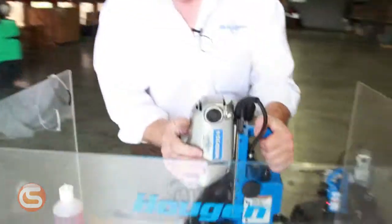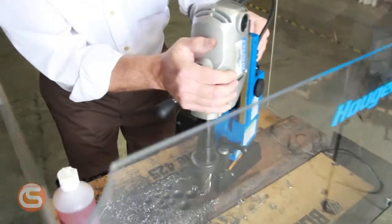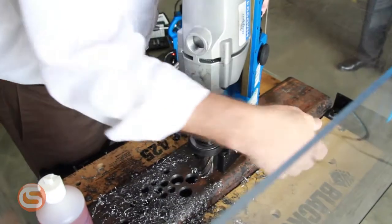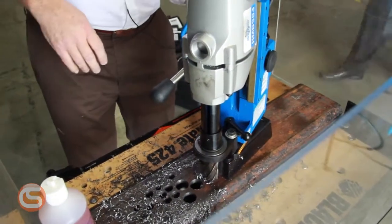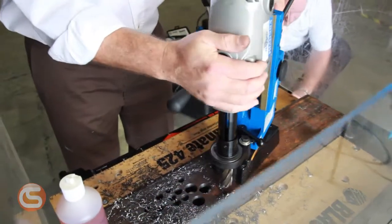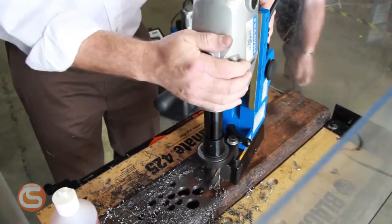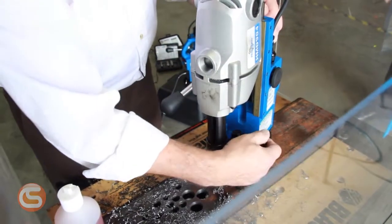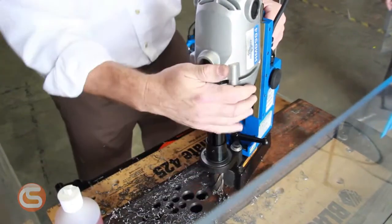We've got another unit sitting up over here where we've got it all set up to drill. This is the same model, but it also incorporates a swivel feature. We've set the tool in place and now we can swing it around front to back, right to left, and find the hole location that we want to drill on. Then it's just a matter of locking the tool down and drilling your hole.